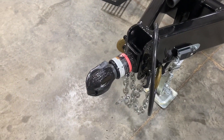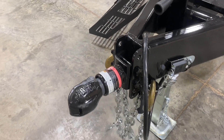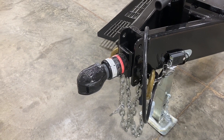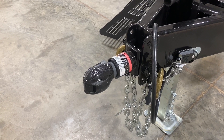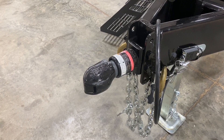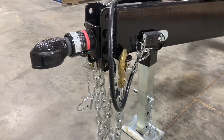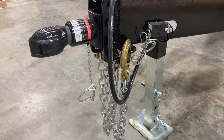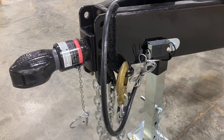We start here with our Bulldog 2 and 5/16ths coupler. This is an adjustable coupler, so whether you have an adjustable hitch on your truck, you can always adjust this and get that desired ride height that you're after. Really heavy duty on the breakaway chains, with hooks to keep them up out of the dirt, snow, and everything else, along with your breakaway control.